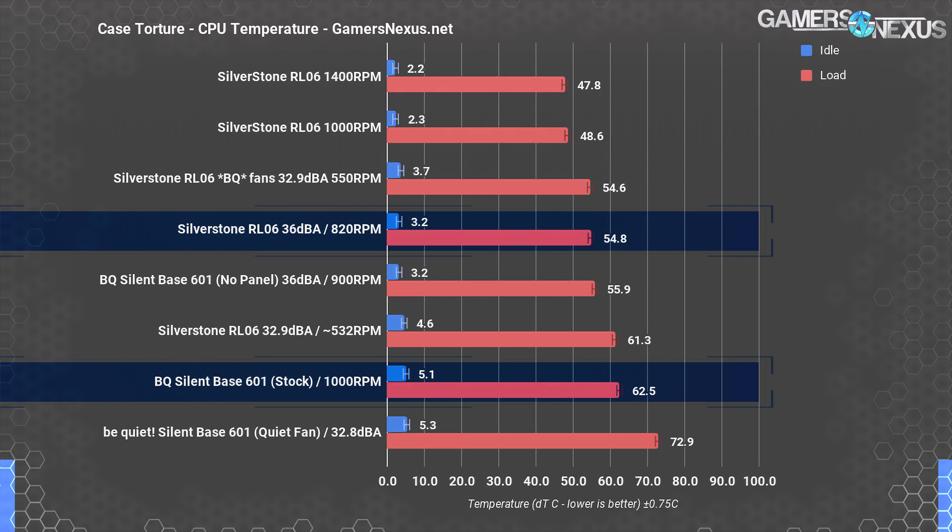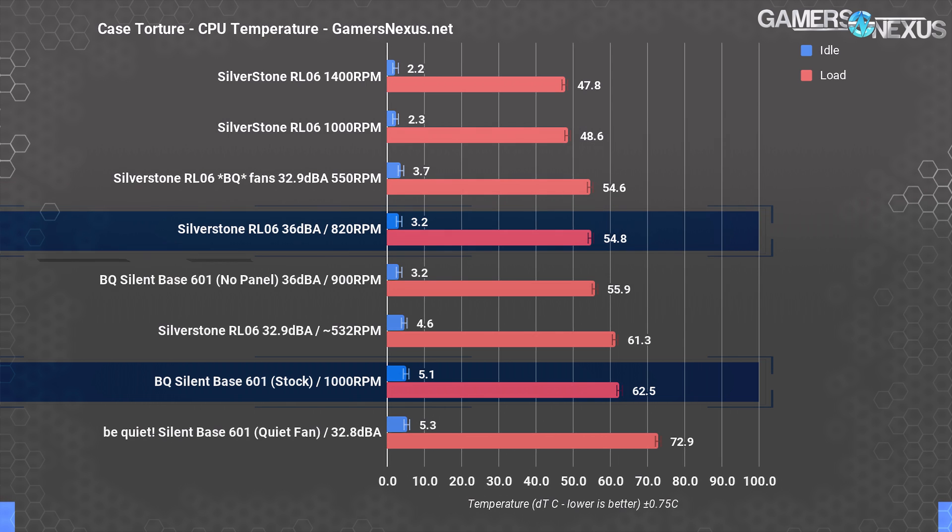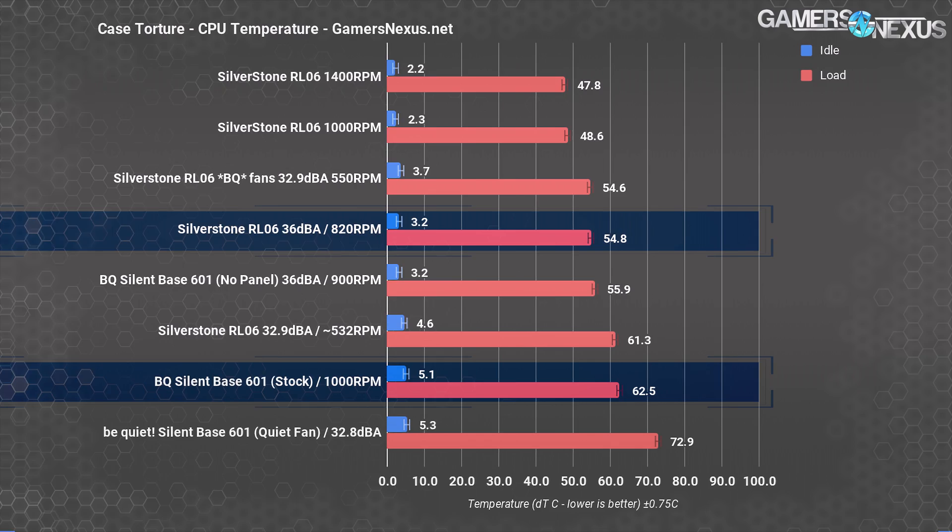Here's the interesting part. If Be Quiet had a more open front panel, but instead reduced fan RPM to match its original noise level of 36 dBA, the performance climbs to 56 degrees over ambient. That's rough equivalence with the RL-06 when using the stock Silverstone fans, and that rough equivalence illustrates the point that silence can be had with an airflow-oriented case while still achieving equivalent performance.